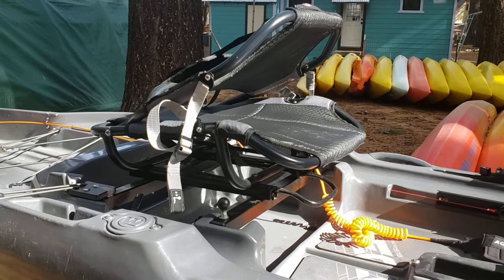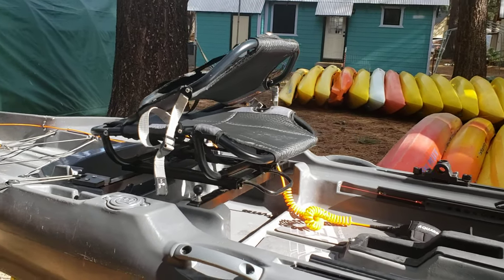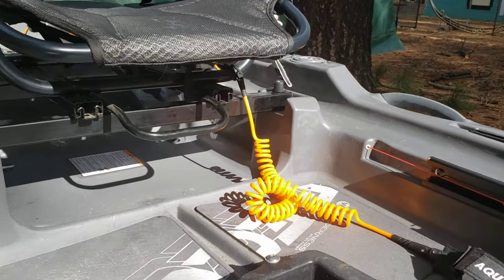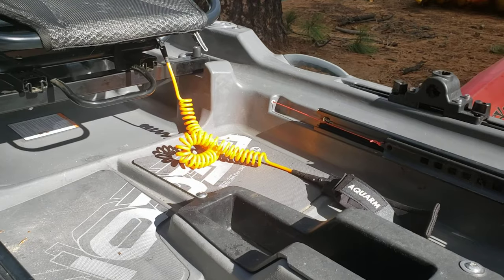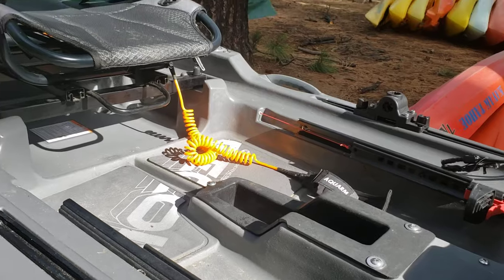My PWM has a kill switch but I don't always wear my life jacket, so attached to the seat is a SUP leash that I wear no matter what. So if I fall out of the kayak and the motor's on, the kayak is not getting away from me.